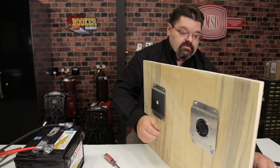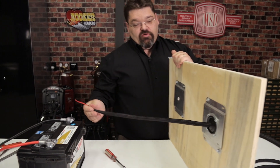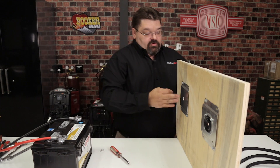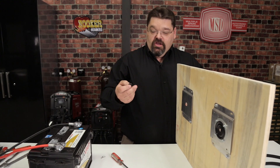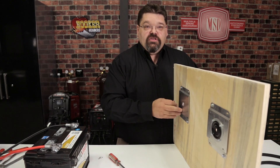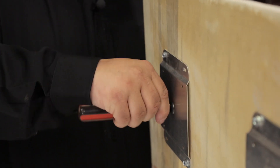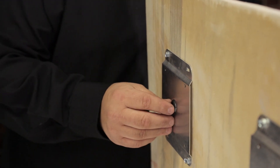With the grommet fully installed, we can route our wires through and terminate them for our battery connections. Another option is utilizing a conventional rubber grommet. When you drill a hole through the firewall or fender, be conscientious about the hole size — make sure it's not too small. You really don't want to cut grommets and try to make them fit. Get a grommet that fits the wire snugly and fits the hole properly, and make sure you deburr the hole after drilling so there are no sharp edges cutting through. Make sure the grommet is fully seated on both sides.